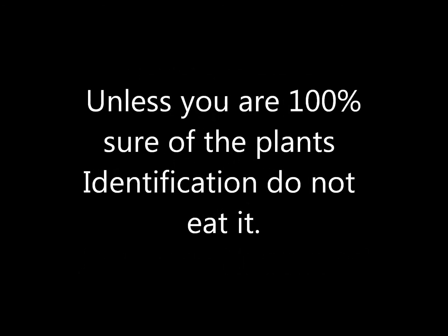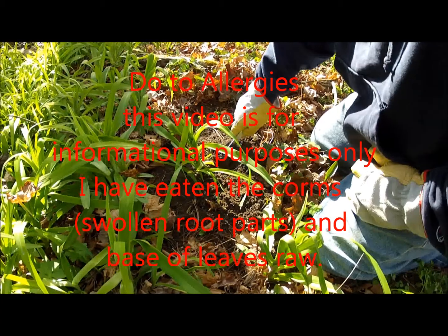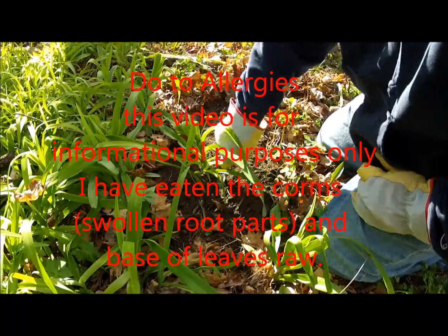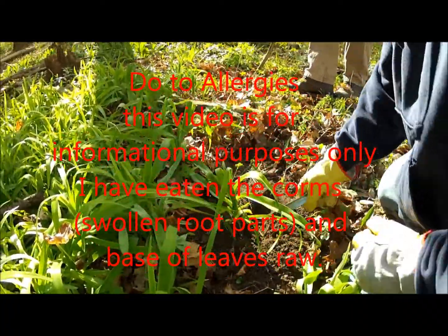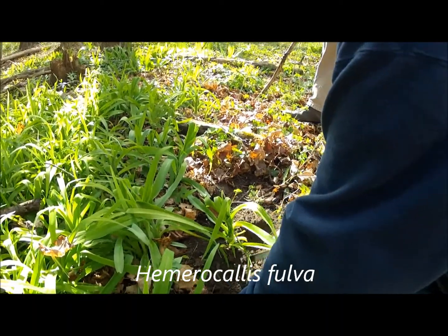If you are not 100% sure of the plant, don't eat it. Due to allergies, this video is for informational purposes only. This video is about Daylilies.